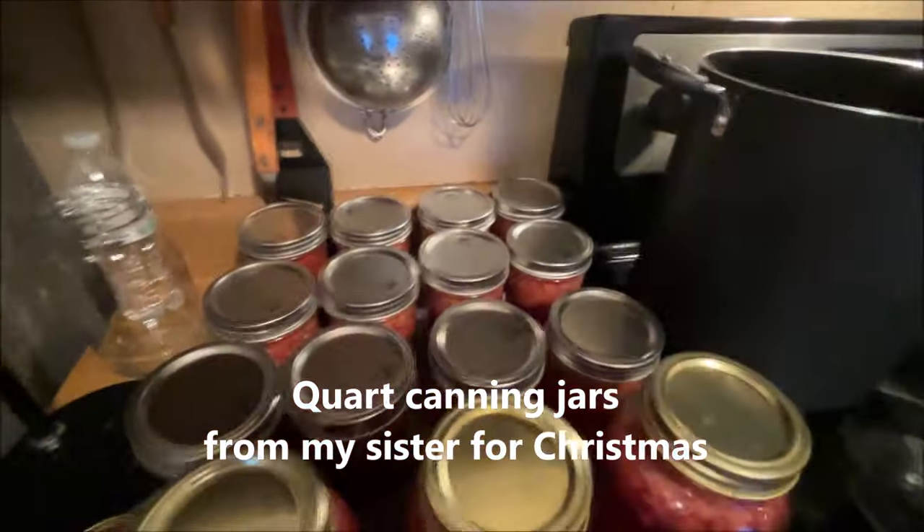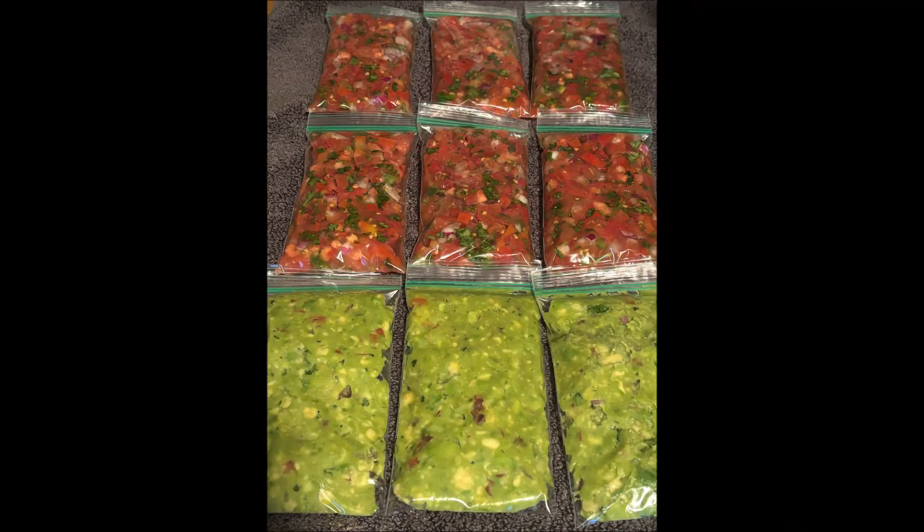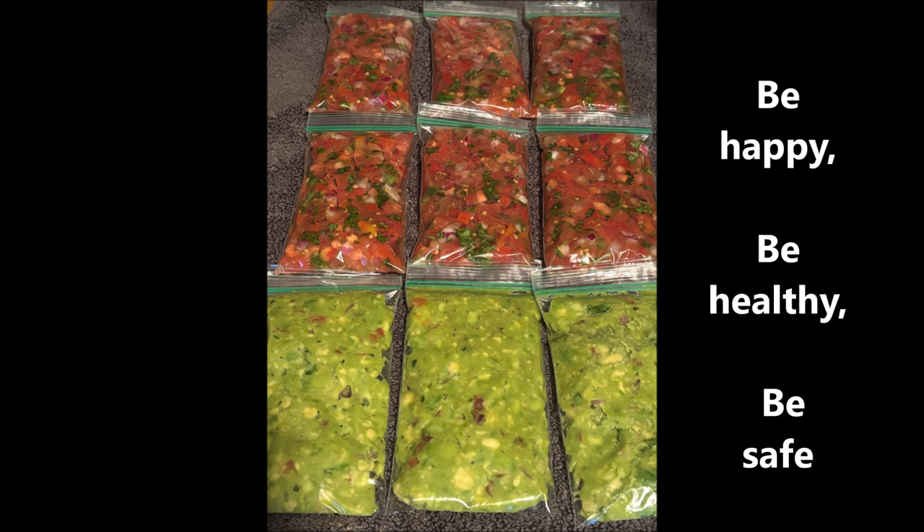And what can you do when you get too much pico de gallo and guacamole? Freeze it in individualized sized portion bags. Take it out the night before, put it in the fridge, and the next day — voila. Until next time guys, be happy, be healthy, most importantly stay safe.